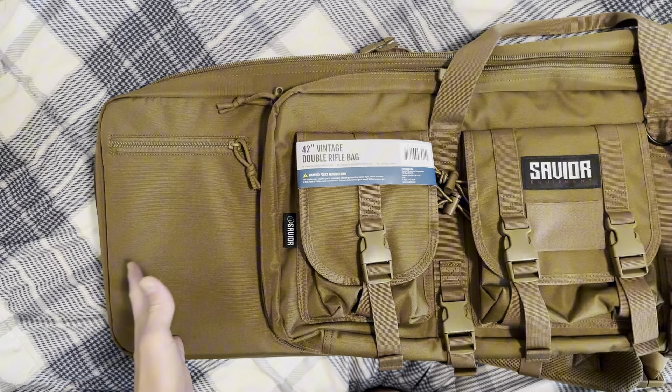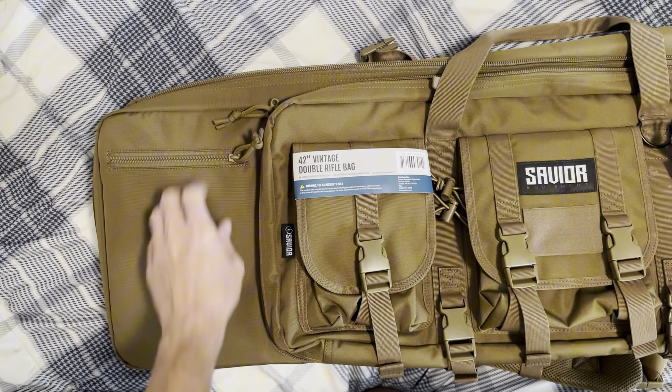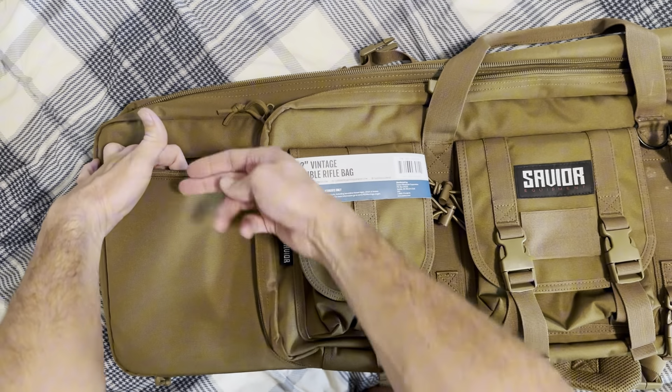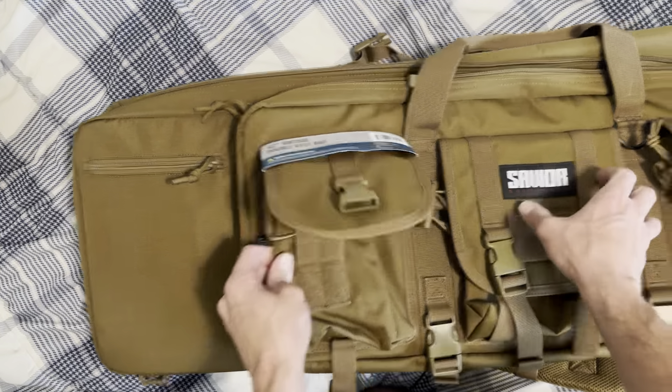Let's start on the outside of the bag. Pretty simple here — you've got a small zipper there. It's kind of tight and it is pretty deep one way, but not very deep the other way. You've got these three pouches here, and they're all clipped over the top and then Velcro down. They look more like a magazine style.